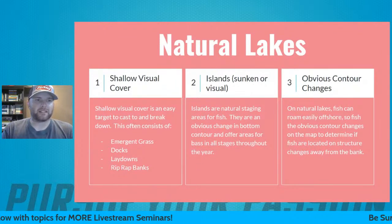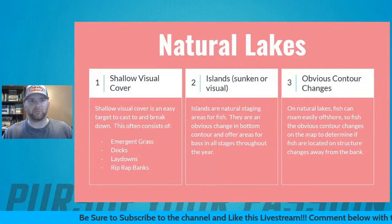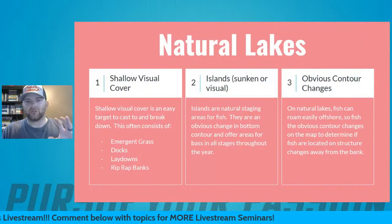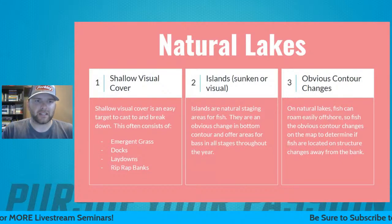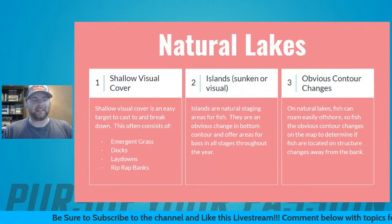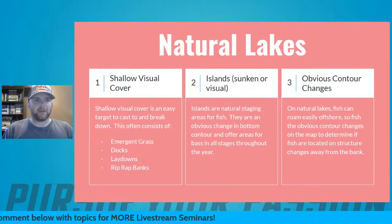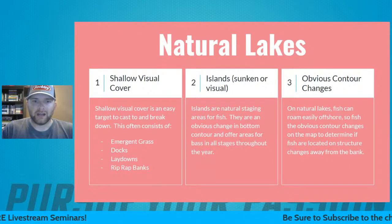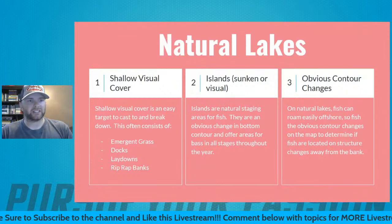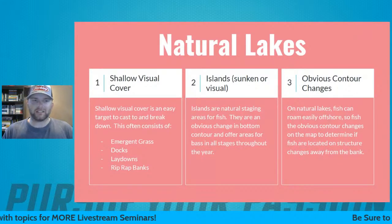Number two is natural lakes. To me, natural lakes are typically pretty shallow, grassy, and don't tend to have a lot of offshore cover or offshore contour changes. The first thing I'm going to fish on a natural body of water is shallow visual cover. This is the easiest way to quickly break the lake down — flipping laydowns, logs, a frog in emerging grass or lily pads. It's the quickest, fastest way to cover water and try to put a pattern together.